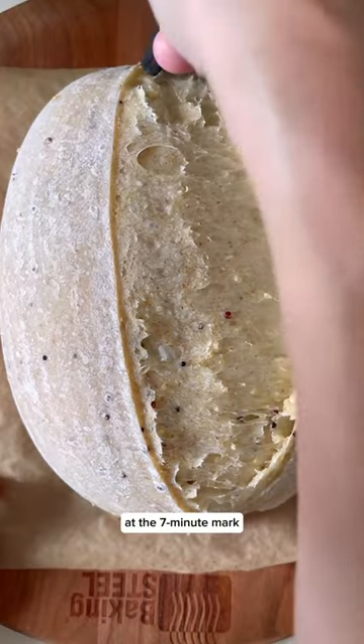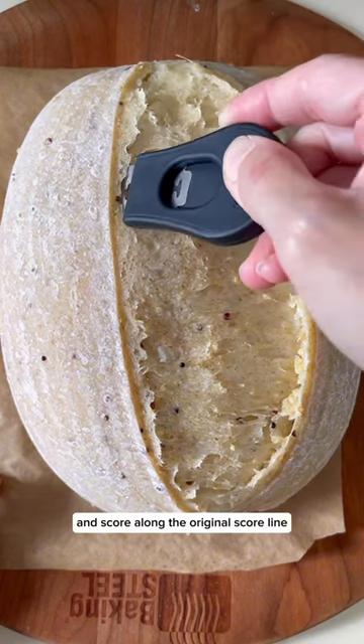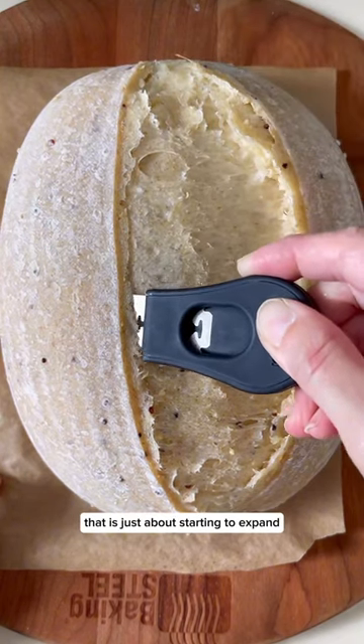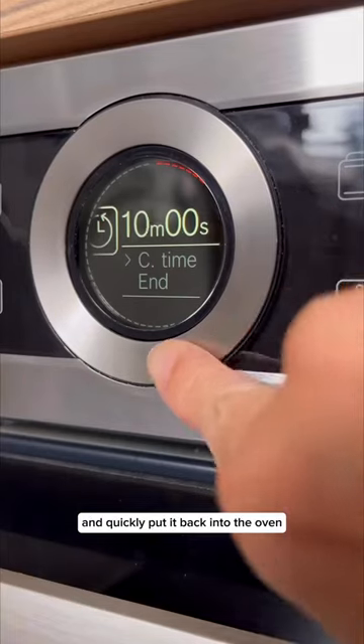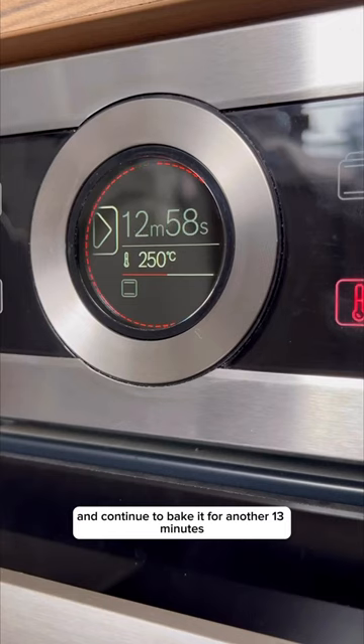At the 7-minute mark, I remove the loaf from the oven and score along the original score line that is just about starting to expand, at a slightly slanted 45-degree angle, and quickly put it back into the oven and continue to bake it for another 13 minutes.